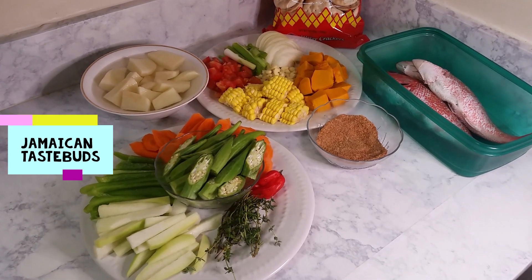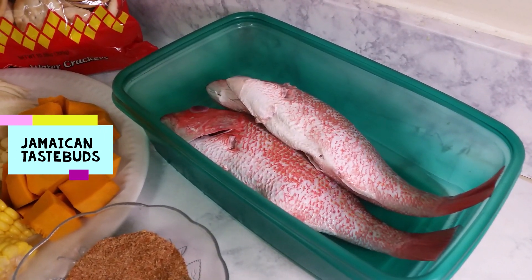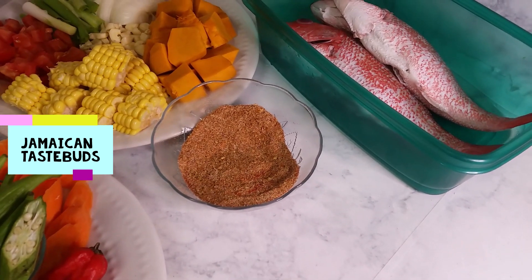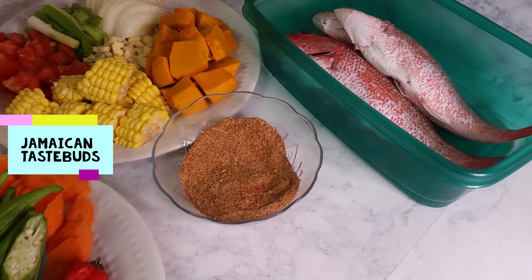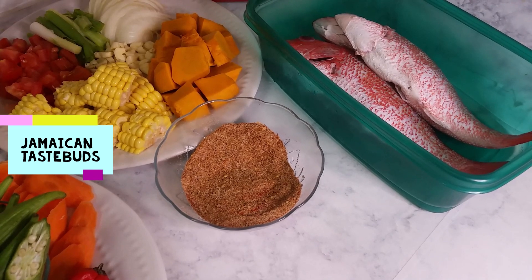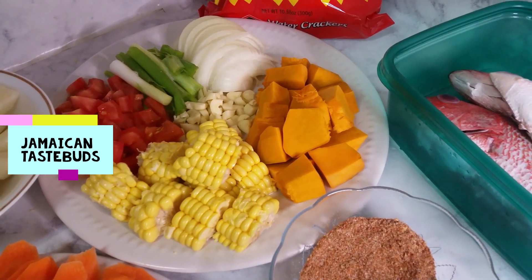Over here I have all my ingredients for my Jamaican steamed fish. I've got two nice-size red snapper, and over here I have my powder seasonings which include a little bit of salt, black pepper, garlic powder, onion powder, paprika, all-purpose seasoning, and fish seasoning.